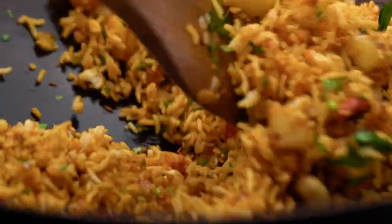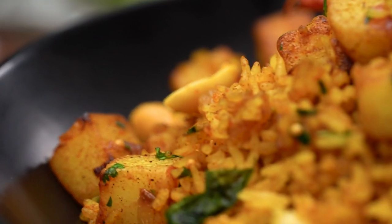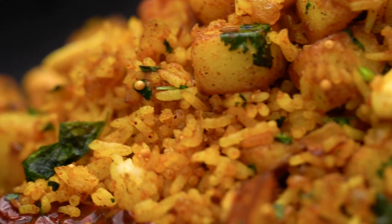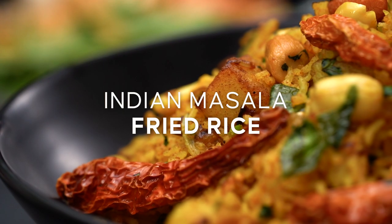Love, love, love fried rice — jam-packed with so many beautiful spices. There's potato, there's peanuts, there's curry leaves. This rice has all the things. This is my version of masala fried rice.